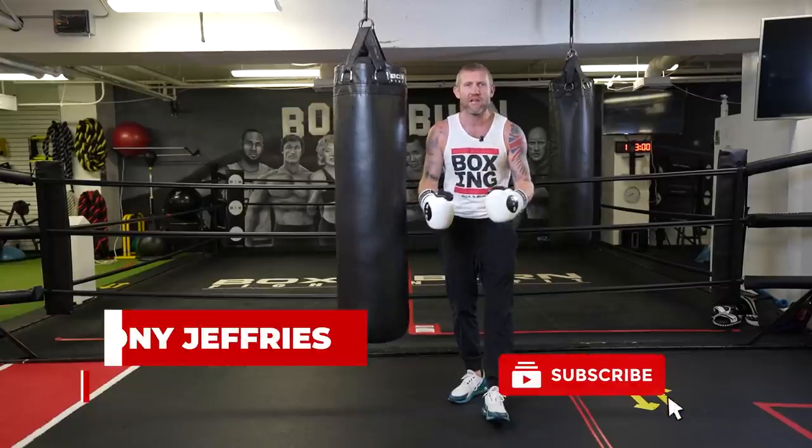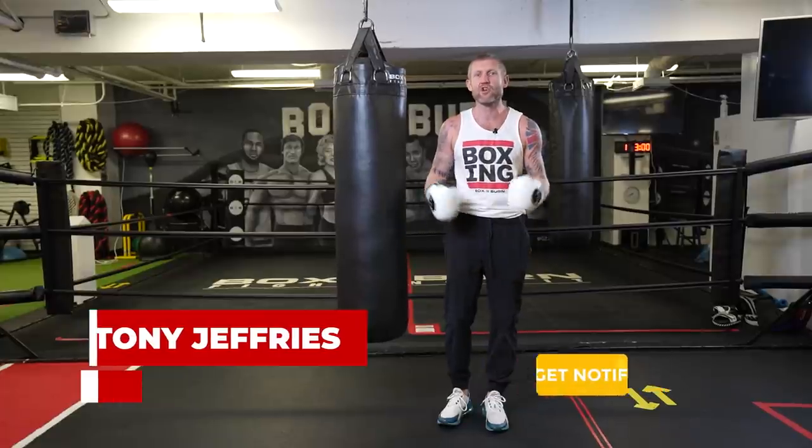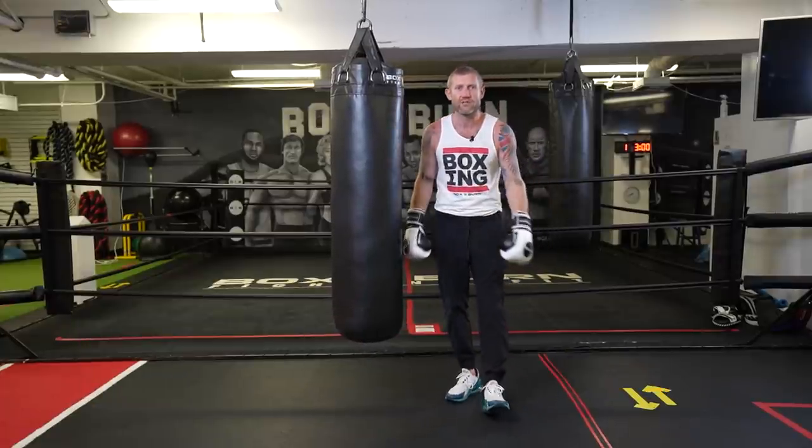My name is Tony Jeffries — Olympic bronze medalist boxer, former undefeated professional, seven times national champion, European champion. Welcome to my YouTube channel.